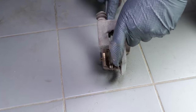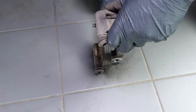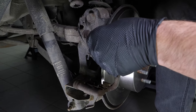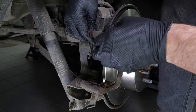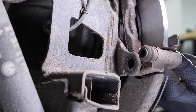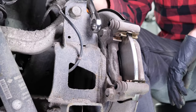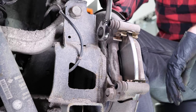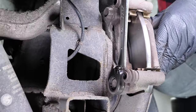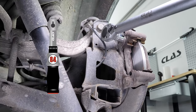Using a wire brush, clean the edges of the brake caliper mount where the pads run. Put the brake caliper mount back on, screwing it by hand to begin with. Finish with a socket wrench and a 17mm socket to fix it completely, then finish off the tightening with a torque wrench.